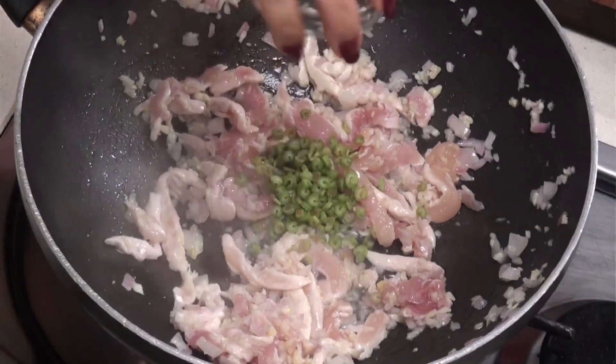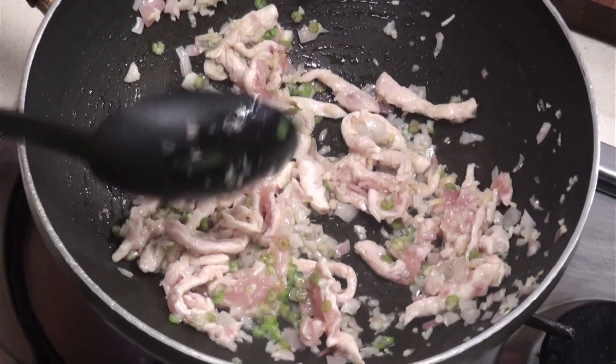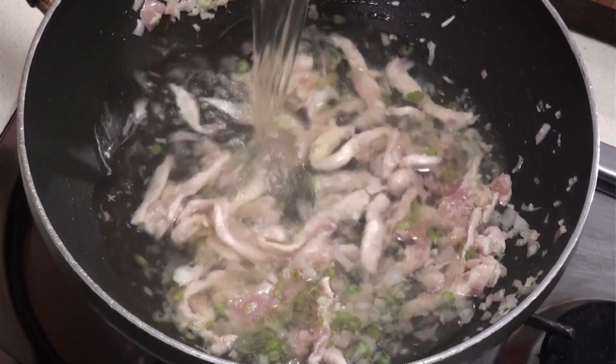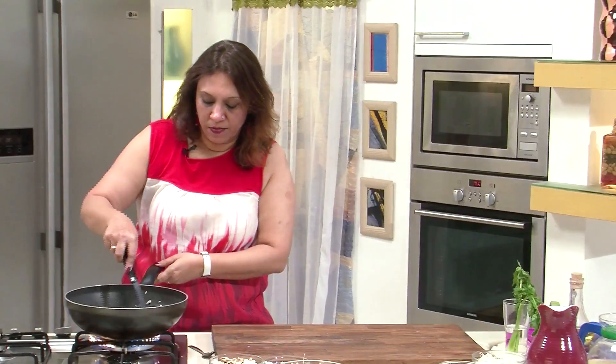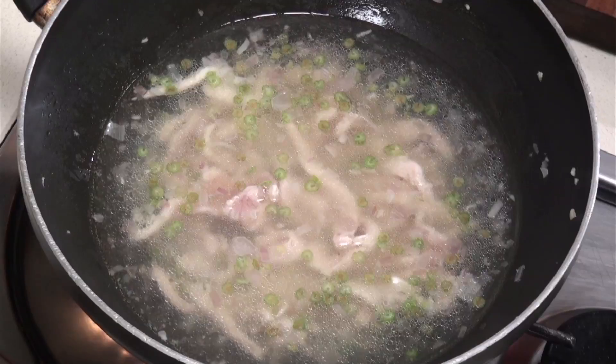Then add the finely chopped celery — a nice aroma is lifted from the celery. Give it a mix and add the chicken stock. Stir, and once it comes to a boil, let it simmer for about 3 to 4 minutes until the chicken goes soft. The chicken is cut into very thin strips so it won't take long. Once it's cooked, we'll add the mushrooms, because we don't want them to lose their flavour.